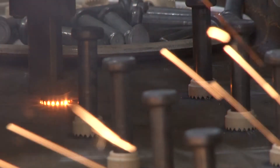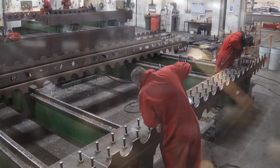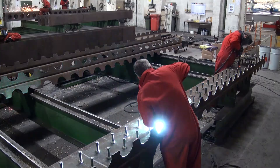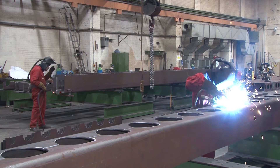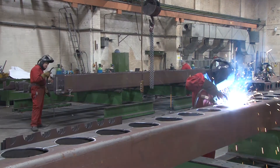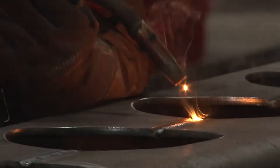Shear studs are welded to the solid leg of the element. A steel brick is made by welding two L-shaped parts to form a U-shaped element. The pattern cut into the plates creates circular holes in the base of the U to allow concrete to flow between steel bricks when the panels are concreted.